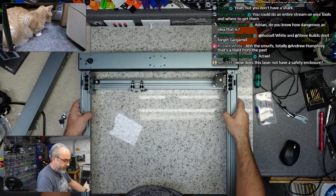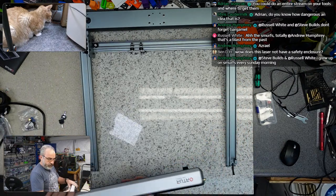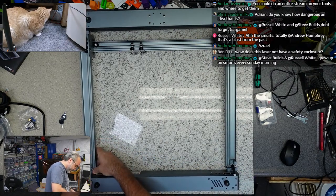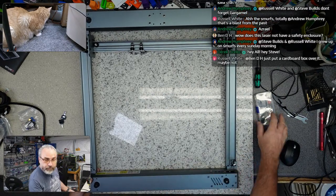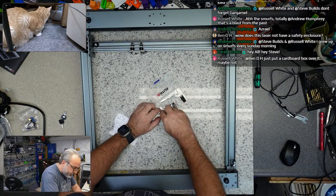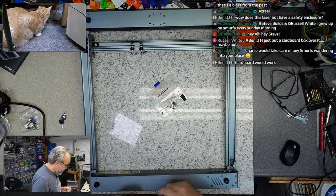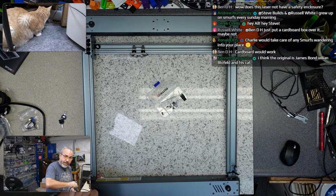How loud is this — does this laser not have a safety enclosure? Most of these diode lasers do not have a safety enclosure by default. You need one, you need to use one. I have one. Aufero has come out with one, I don't know if it's actually available yet, but it looks pretty nice. I think you need to pay special attention to enclosing these.